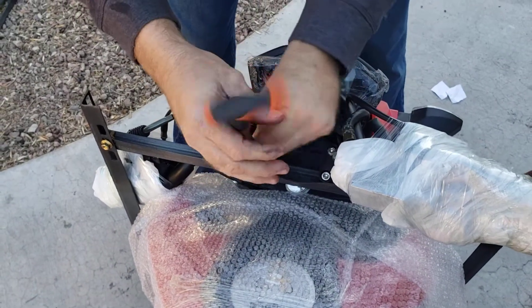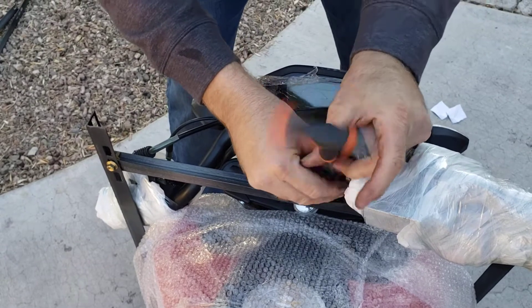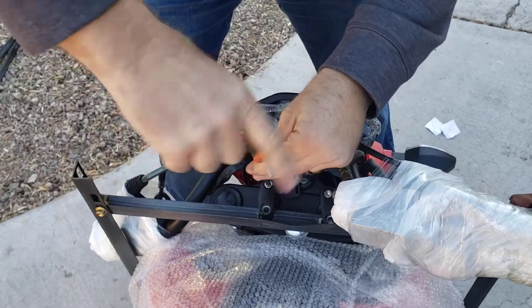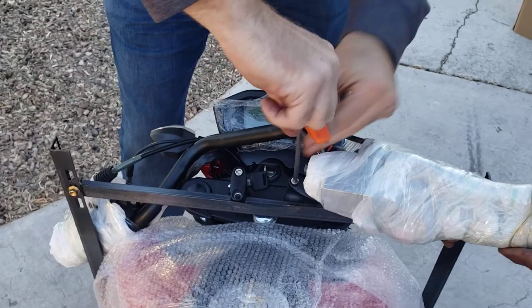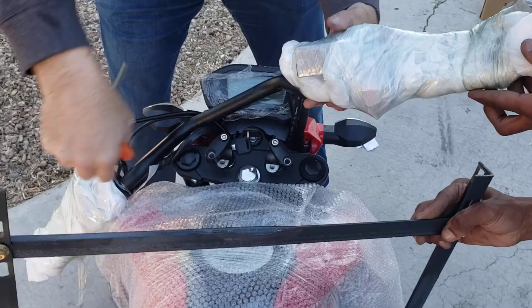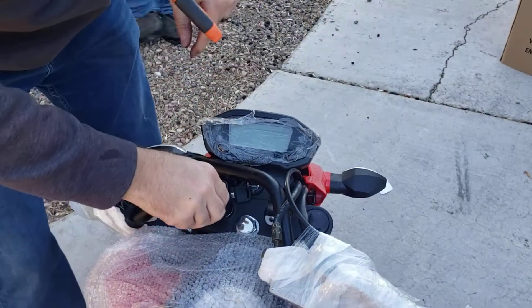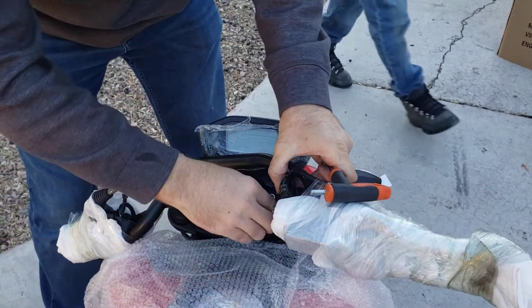Once these are off, we can take this out. Timmy's going to get that for me. You can take this all the way back. Slide her out. We're going to leave these back in here just for safe keeping, just so you don't lose them. Just hand tighten it, no big deal.